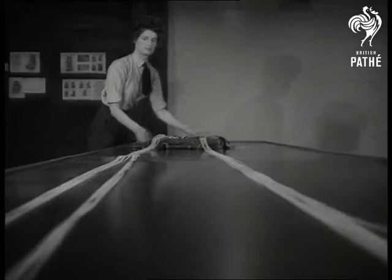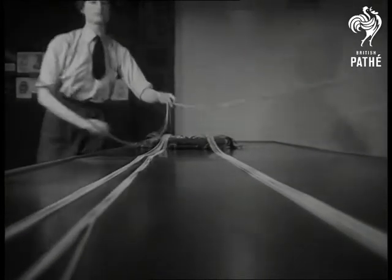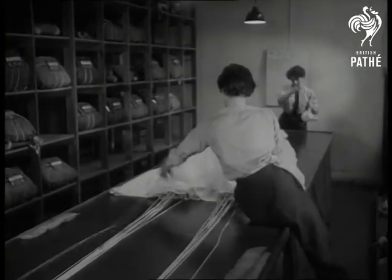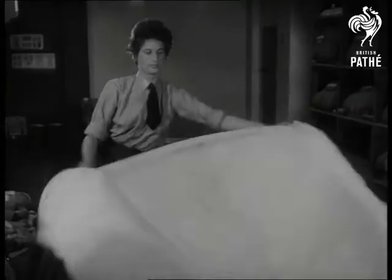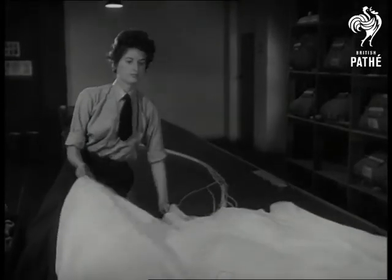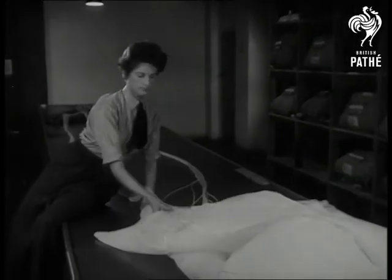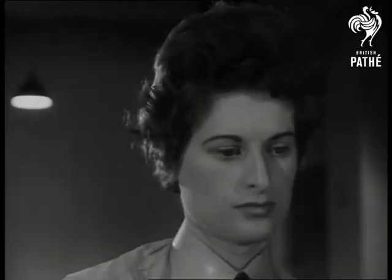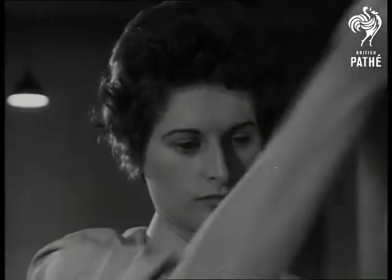Two of Lynn's chutes have already been used in emergency. Two pilots' mothers have this unknown girl to thank for the safety of their sons. It's in the folding of the yards of material that absolute precision and conscientiousness count for so much. Just a little carelessness and somewhere in those hidden folds there'd be a tangle which might cost a pilot his life.